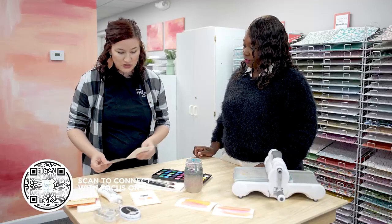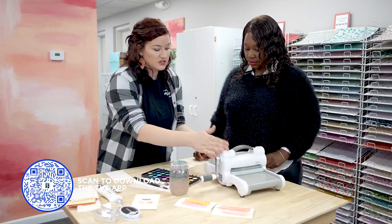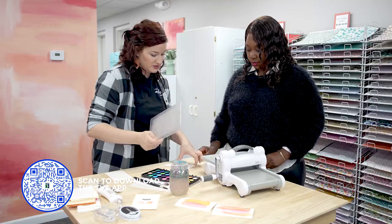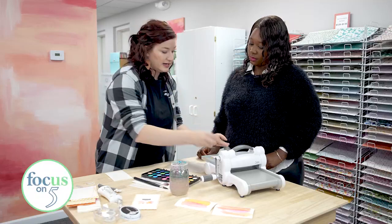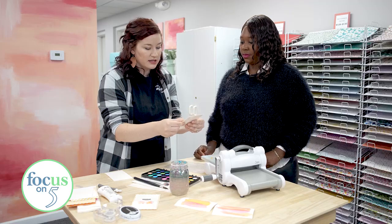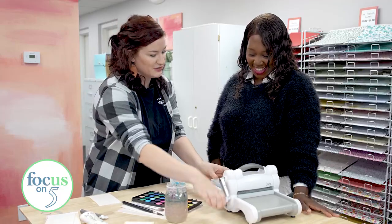Next we are going to die cut out the leaf. Have you ever used one of these before? I have not. So this is just a Big Shot from Sizzix — it's a manual cranking thing. You put in your paper, you put on your die, and then just a little piece of tape to keep that straight. It's called a sandwich — you make the sandwich with these plates and then you just push it through.